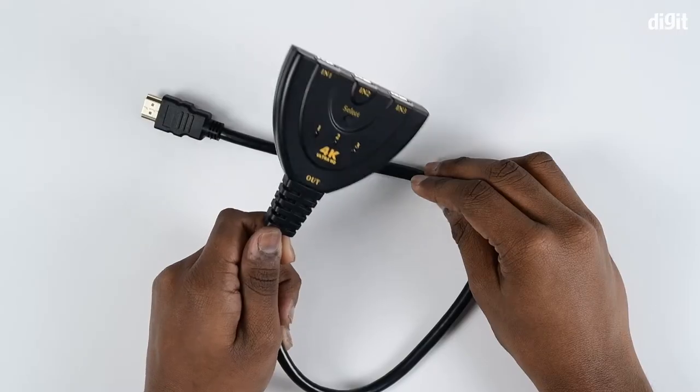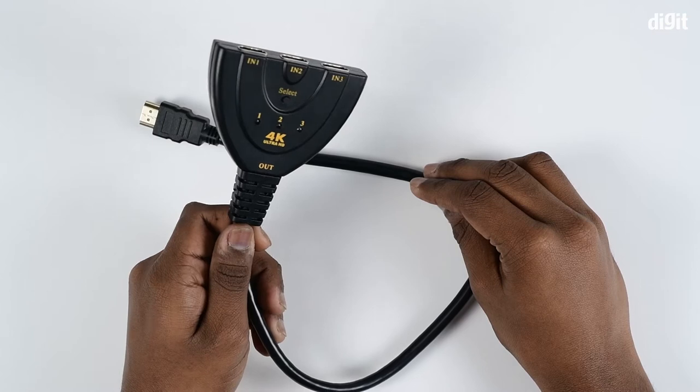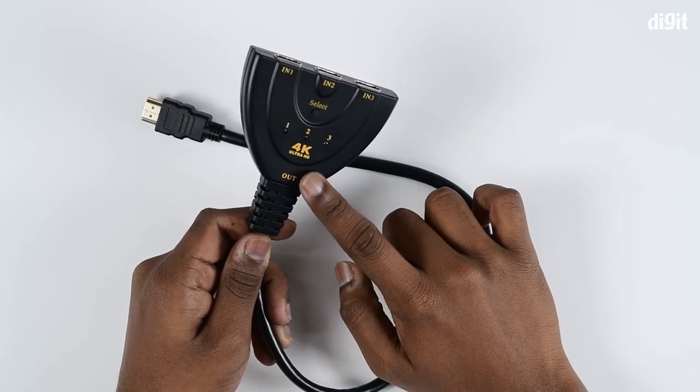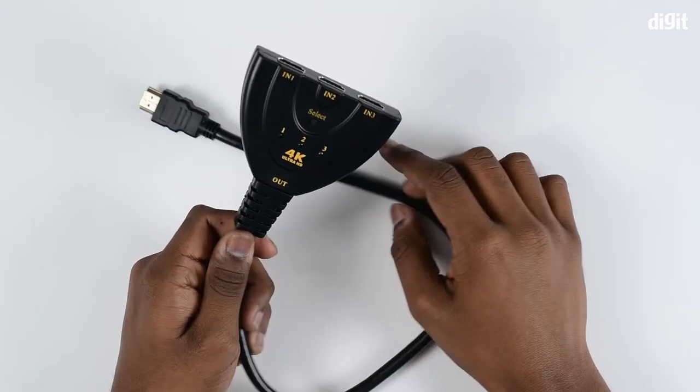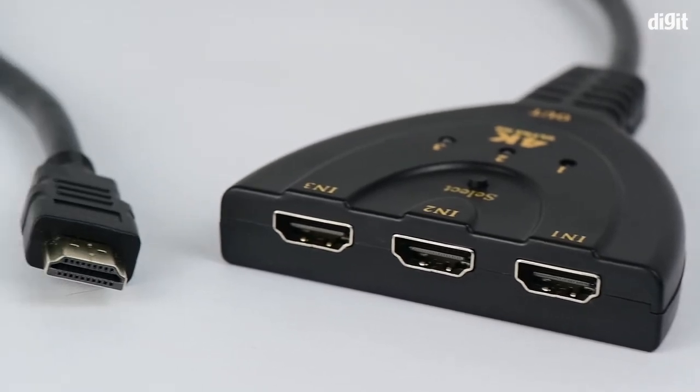Using the switch you can connect multiple devices to a TV or monitor based on your preference. A splitter connects the source to multiple display devices, while a switch on the other hand connects multiple sources to one display device.